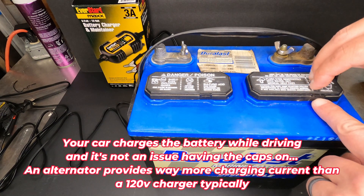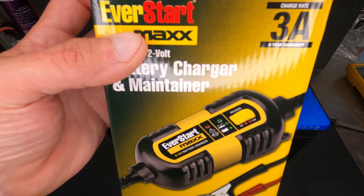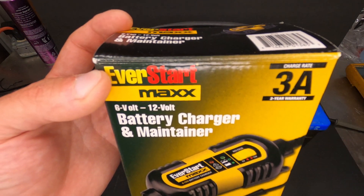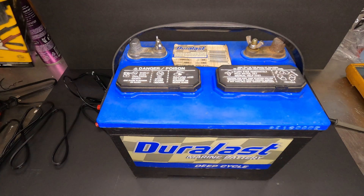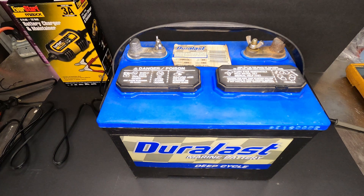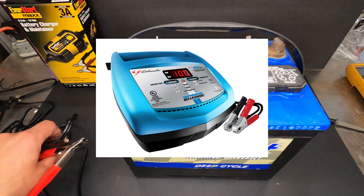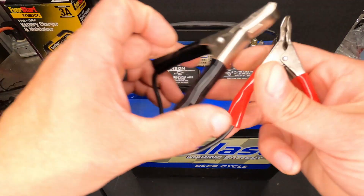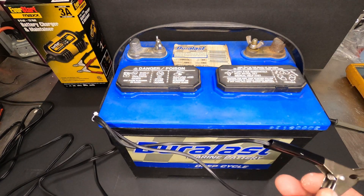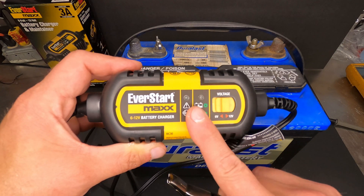There are a bunch of different chargers out there. I'm going to be using this EverStart Max 3-amp 6 and 12-volt charger — we're just going to set it for 12 volts and hook it to the battery. There are other brands like Schumacher, and some newer brands with microprocessor controls that are probably a little more efficient and give you more detailed information about when the battery is going to finish charging.